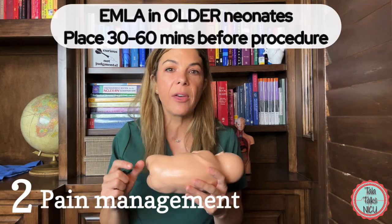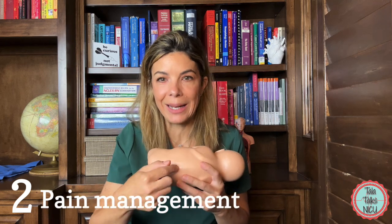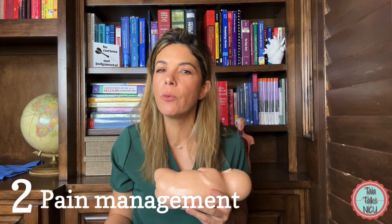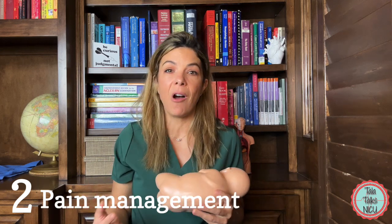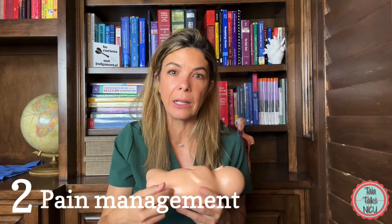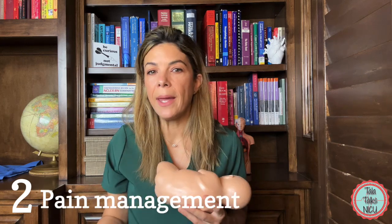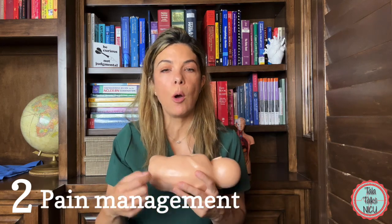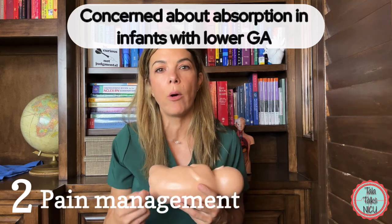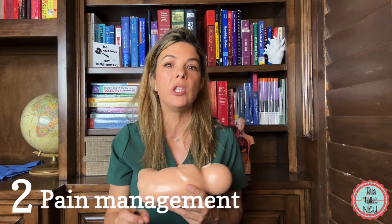Some places also directly inject lidocaine into the area, though we don't do that very often — you can argue that if you're going to inject with something, it might as well just be the needle for the tap. The lidocaine itself is thought to really sting as well. We're less likely to use EMLA or lidocaine in younger babies because their skin is so thin and we're worried about systemic absorption, so those are really things you'd only do in term babies.